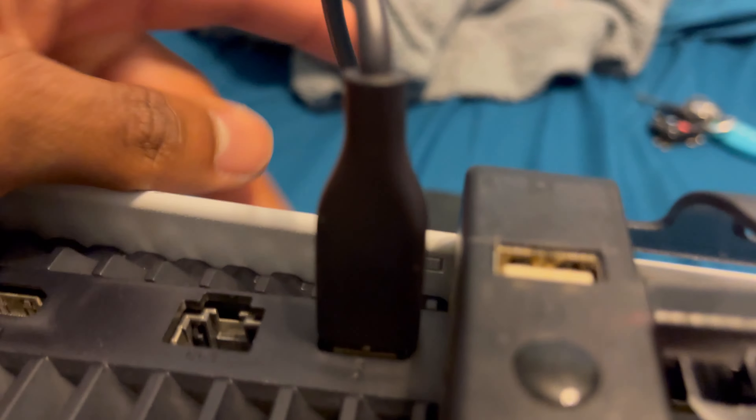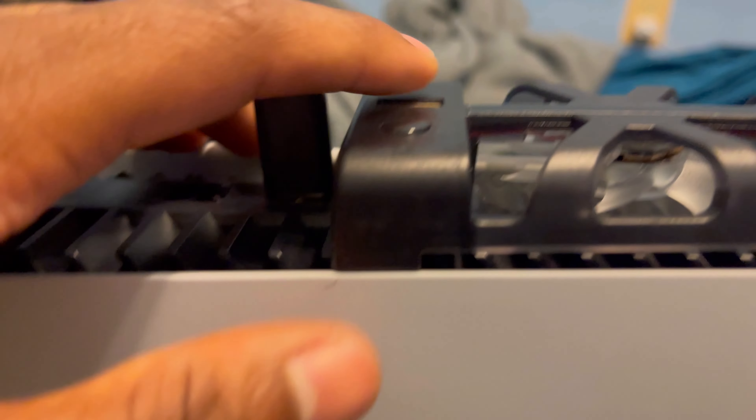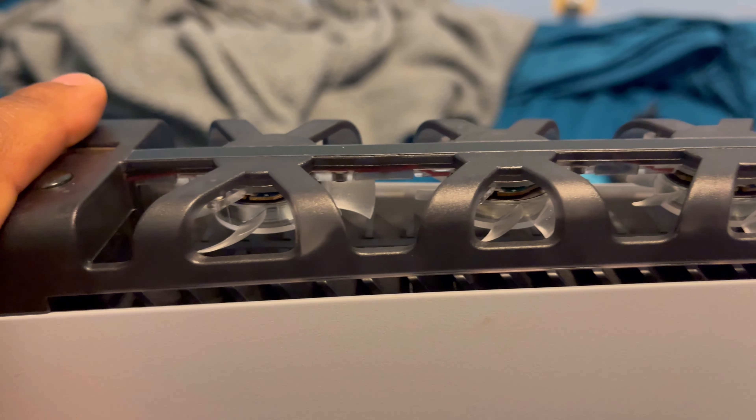Quick update — I just moved it over to the other USB slot because if you have an extended hard drive like me, it needs the strong blue USB connection, so that's still plugged in. I just moved the cooling fan over so you put the prongs in first, push it all the way down, and it'll fit into the first slot. The fan turns on with the PS5 and turns off with it too — all good. Alright, I'm out of here guys, till next time.